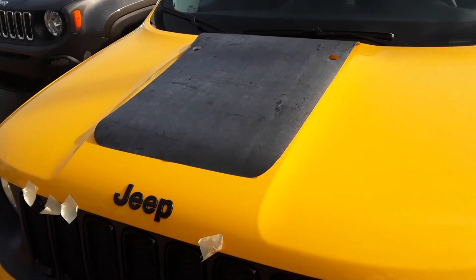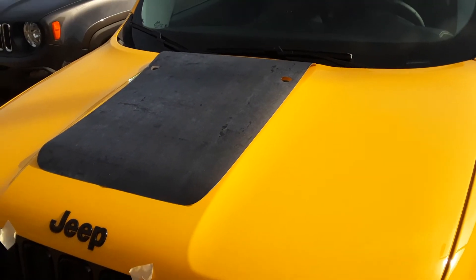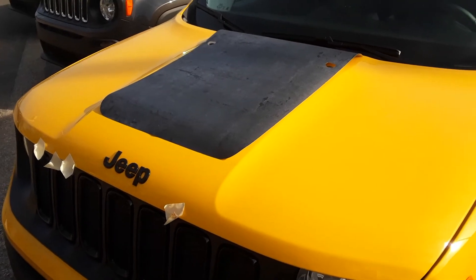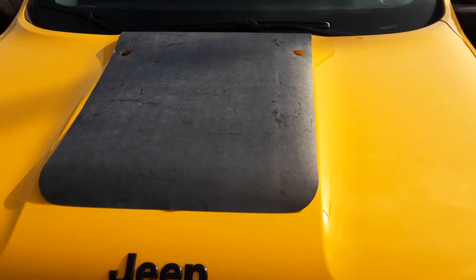This particular stripe is Avery Supreme wrap. It is a dry install, so we're going to use what's called the hinge method. We'll talk more about the hinge method in some of our upcoming videos on installation.